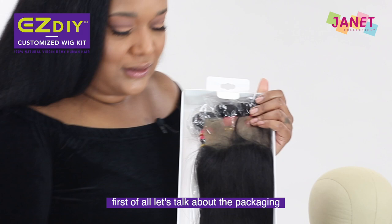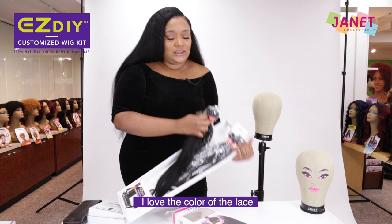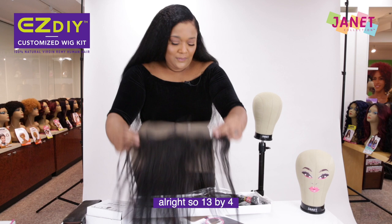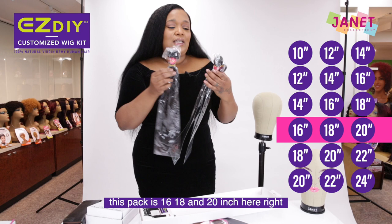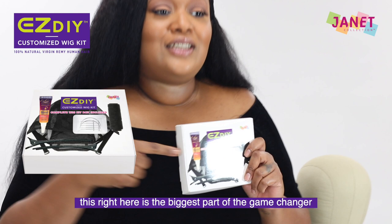First of all, let's talk about the packaging. How neat — all of it is together. Our frontal is laid really smooth so it protects the hair. I love the color of the lace, which is very important. We know that lace matching with different complexions is so important. This is so dope. So 13 by 4 — this pack is 16, 18, and 20 inch hair. Straight hair, virgin hair. We're going to open it up so we can get to see the quality of it.